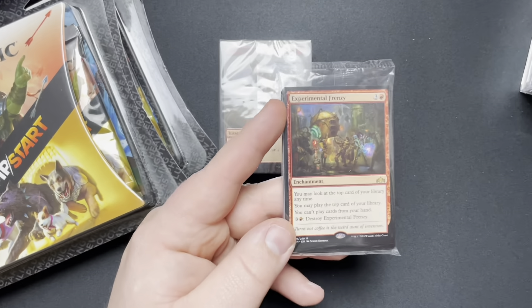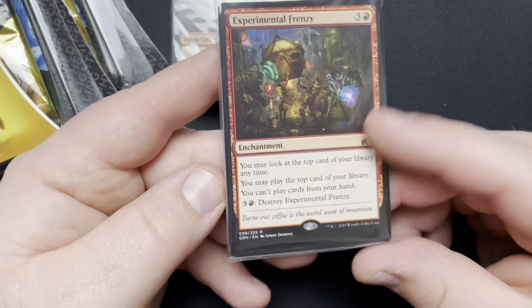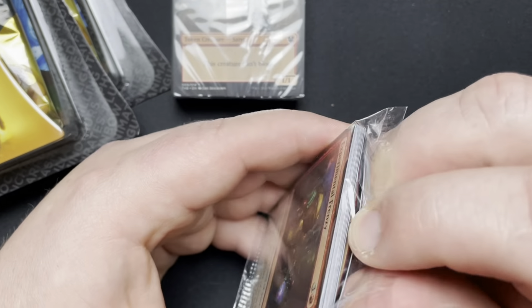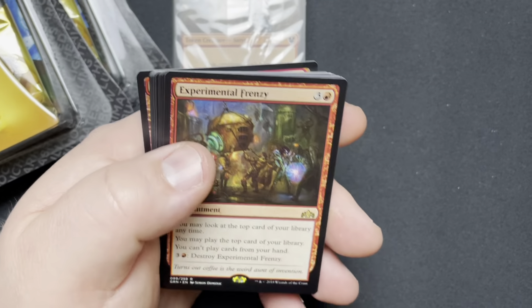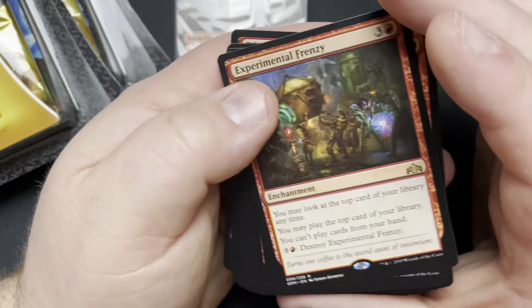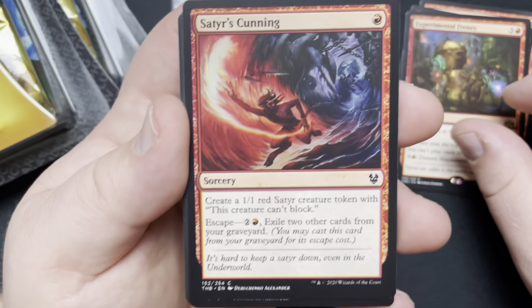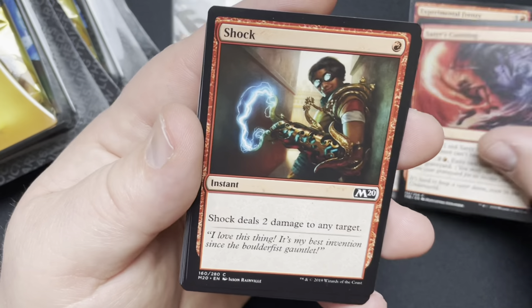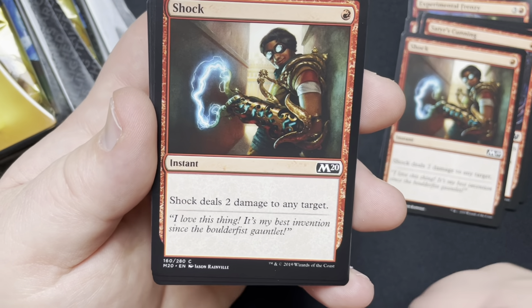So we're going to zoom in here so you guys can get a better look at the cards. We got ourselves — let's just see what this is. It says it's supposed to come with a 15-card sideboard, but looks like more than 15 cards. So we got the Experimental Frenzy — two of those, three of those. Satyr's Cunning — three of those. And of course the Shock. I still remember the Lightning Bolt when you used to get three damage for one red.